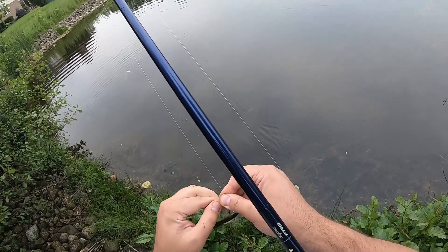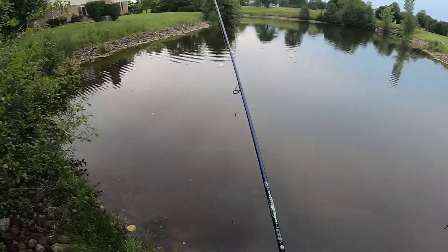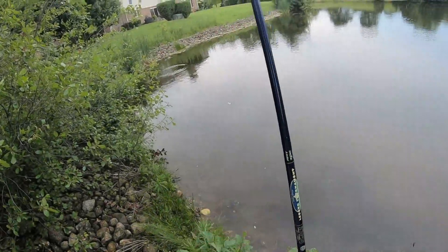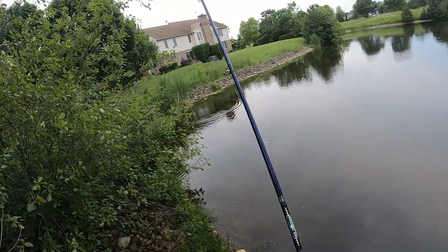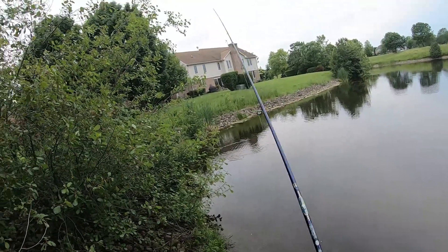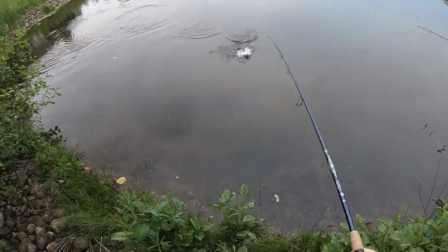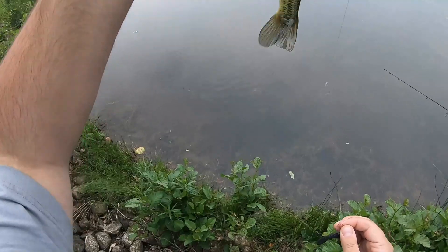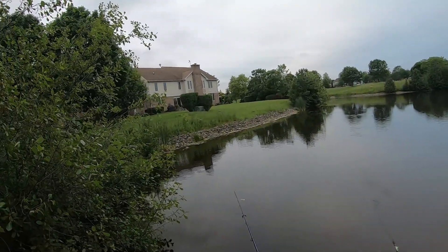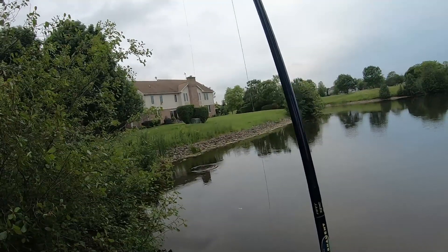I didn't even catch one and I liked it. I was just like, dude this just seems so good. Fish! There's so many of them right there — that's crazy. Another one bites the dust. Let's see if another one's over there. Right there.